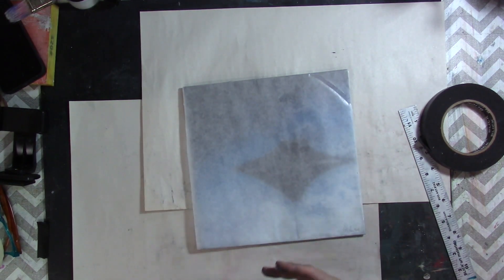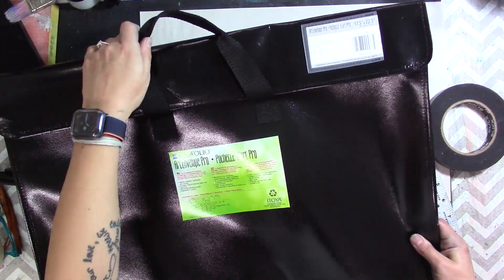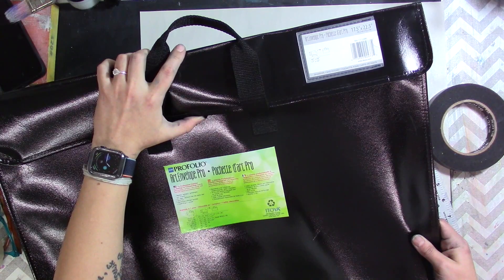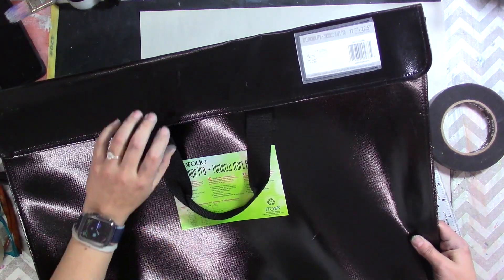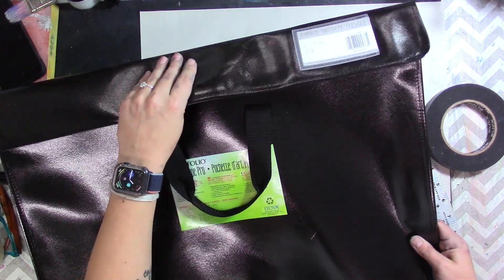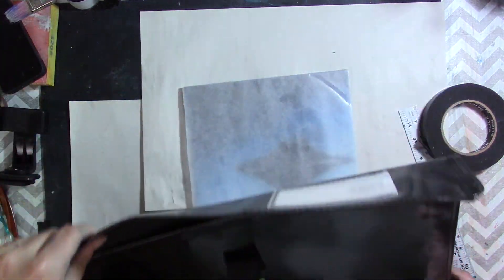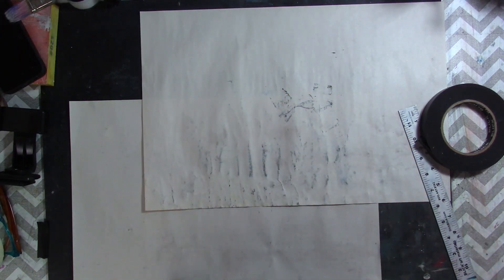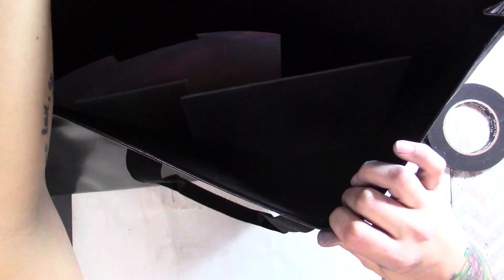That's kind of it. It's nice and protected, and if the glassine touches the painting it doesn't remove the pastels. I have a Pro Folio portfolio envelope — it's 17 and a half by 22 and a half inches — but the size doesn't really matter as long as it can accommodate your work. I just store it in my portfolio envelope with the rest of my pastel paintings and we're good to go.